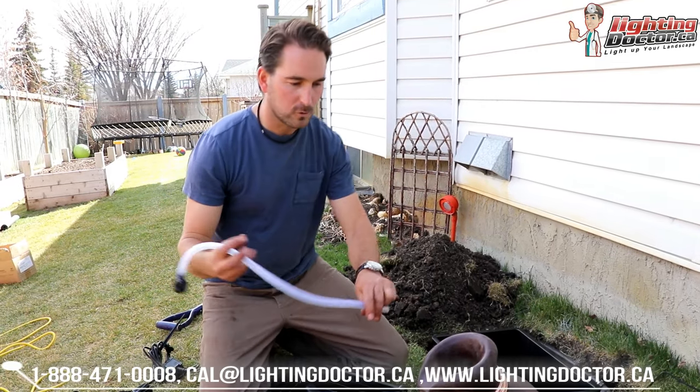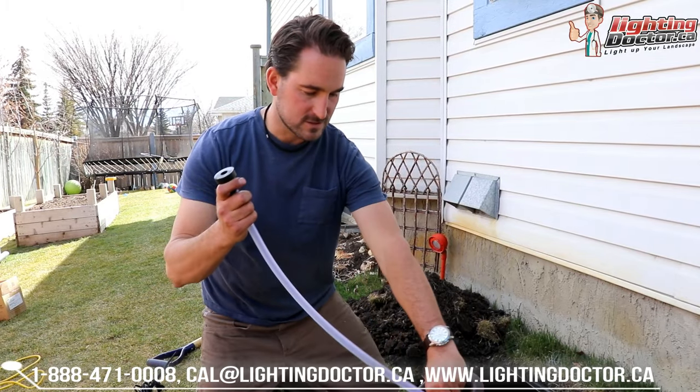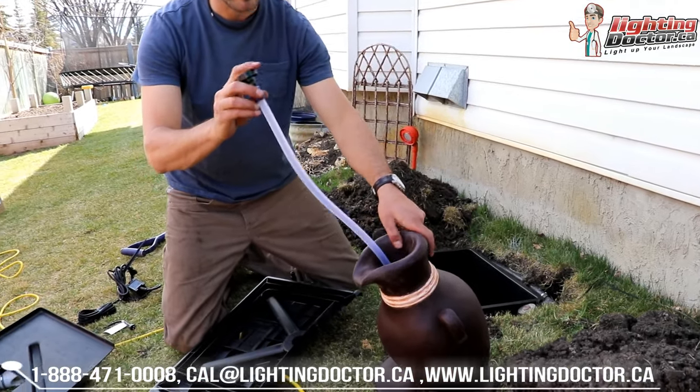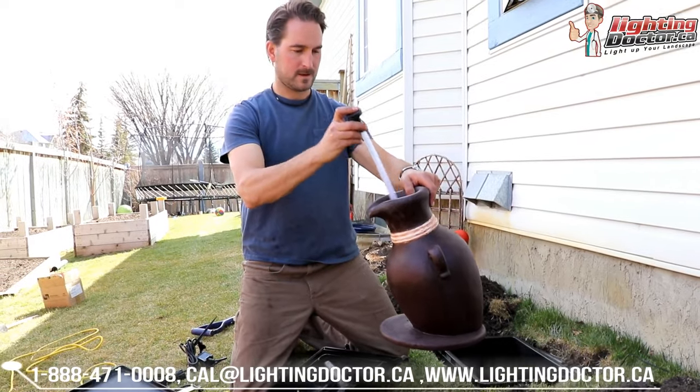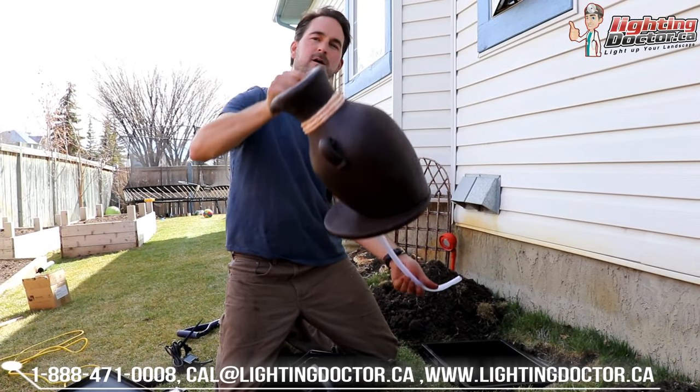Once you've done that, it's pretty simple. You're going to find a hose like this in your kit — the hose basically goes in with the black end up, and then you just stick that hose right through your vase, and it's going to go all the way through and come out the bottom.